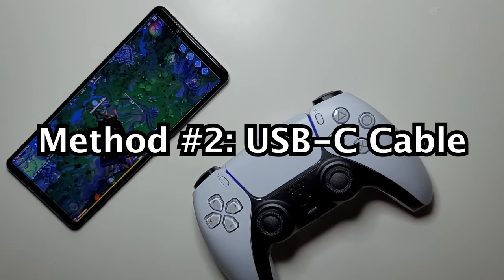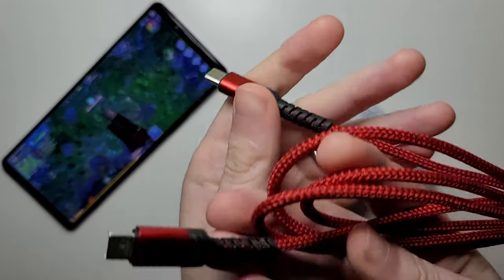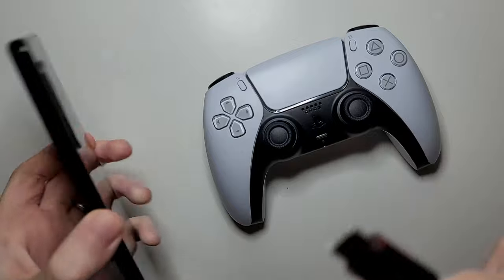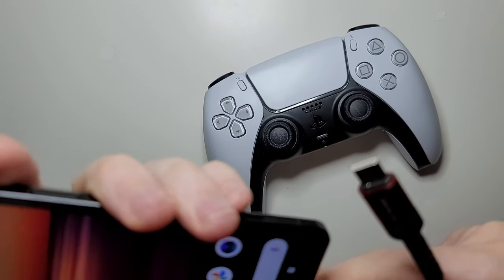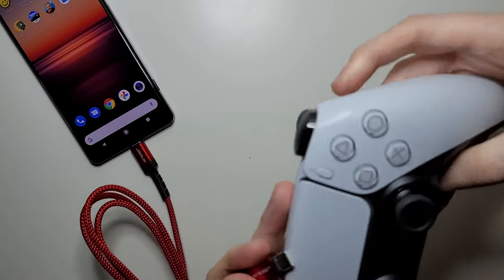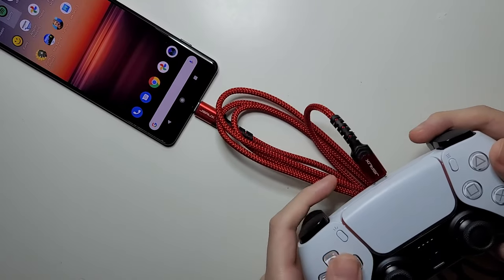For the second method, we're going to use USB Type-C to USB Type-C. As long as your Android is from the past three or four years, just connect that and connect this — and from here we're already connected.